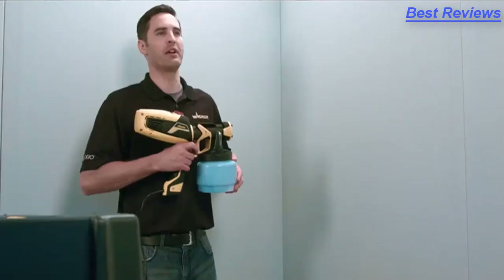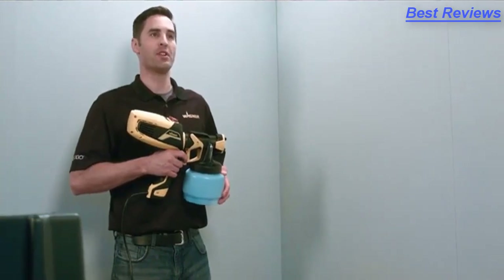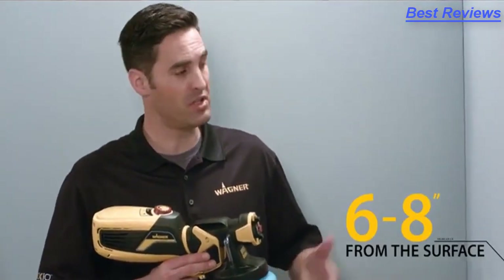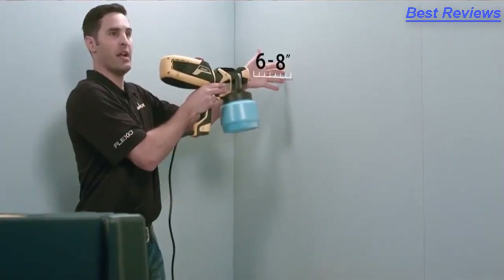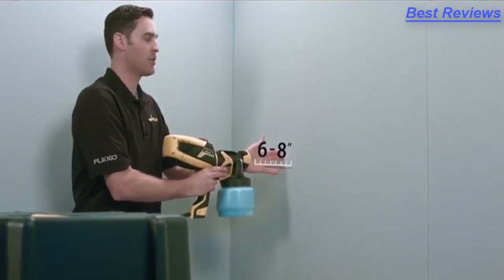When using a paint sprayer, you want to think of it more like a brush than you would an aerosol spray can. For distance, you want to be six to eight inches away from the surface. A good rule of thumb is put your fingers touching the surface and put the sprayer at the end of your hand, and maintain that distance throughout the whole pass.